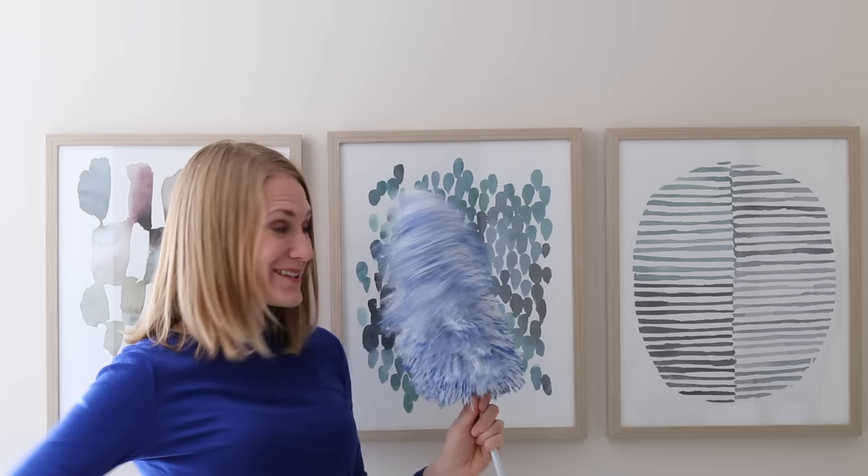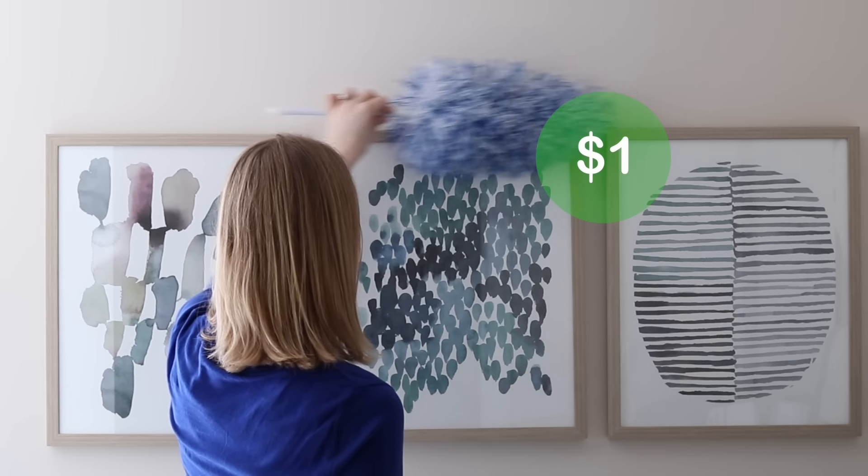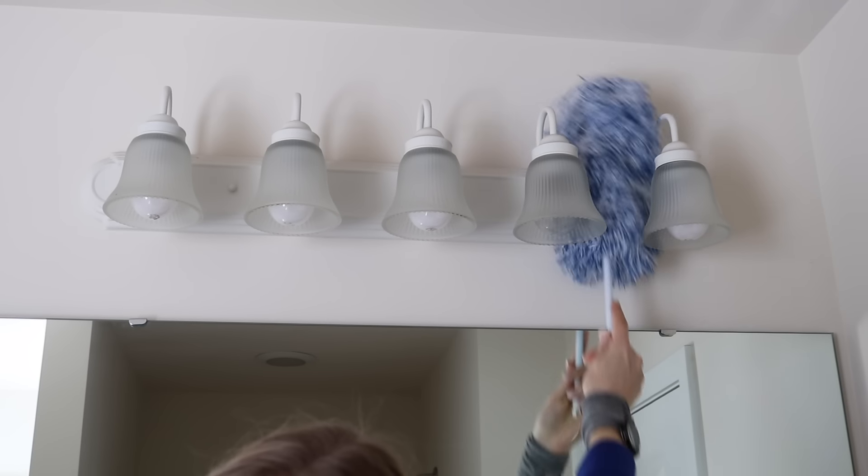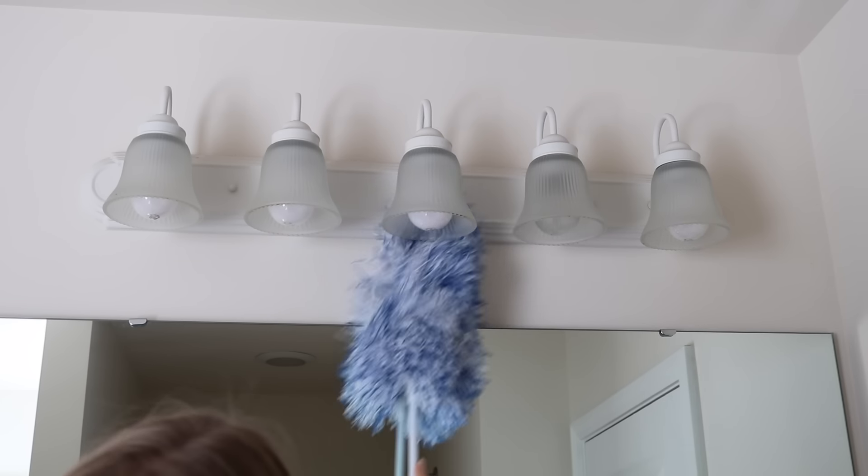When working in the bathroom I like to work from the top of the room downward, and one of my favorite one-dollar products is this duster I picked up from the dollar store. It is so awesome for all of those hard-to-reach places, including light fixtures.